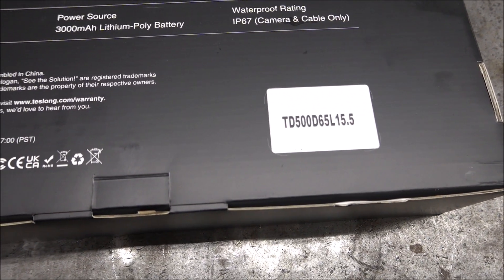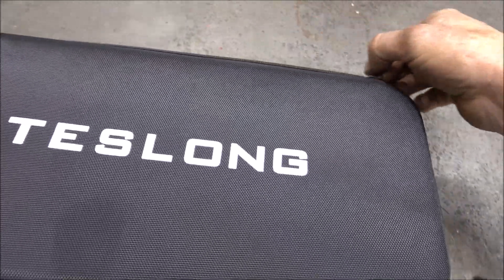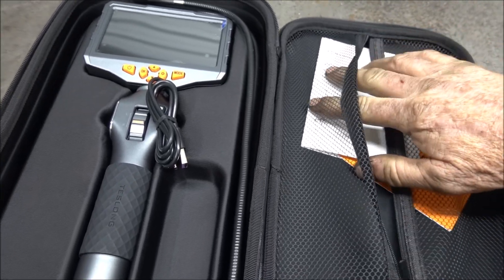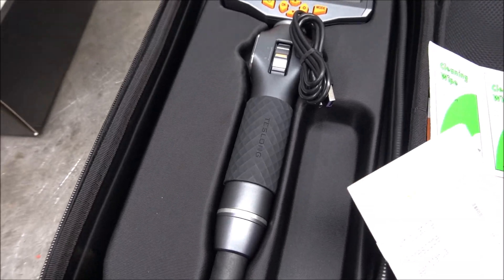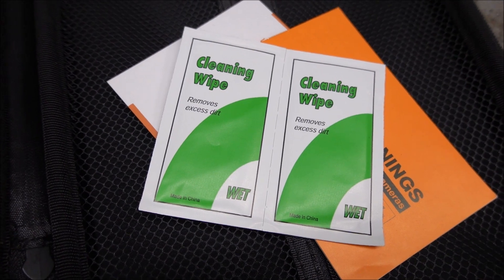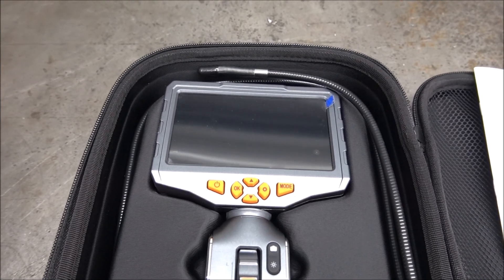Here's all the information on this bore scope. It comes in this case, and it comes with the owner's manual. It even comes with some stuff to wipe the screen off with. And this comes with a USB to USB-C cable to charge it with. I already charged the batteries before I started to make this video.